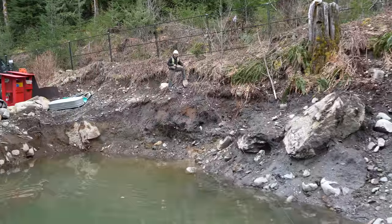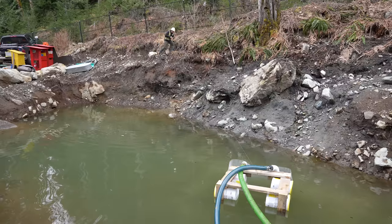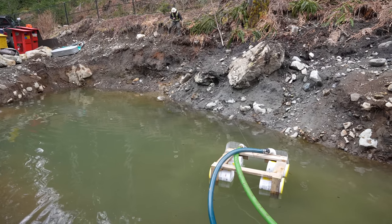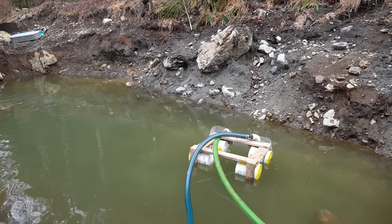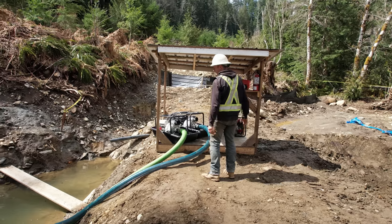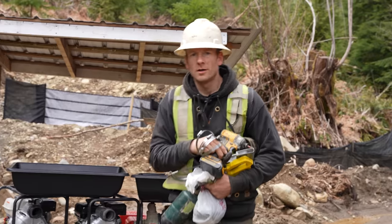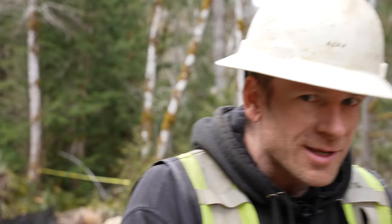Once that's done, I've got a tag line because the weight of the hoses will want to draw the float back to shore — I'll tag it out that way so it stays right out there where the water is nice and deep. Now I'm going to run these lay flat lines, and then the plant's ready to fire up and maybe start making some gold.